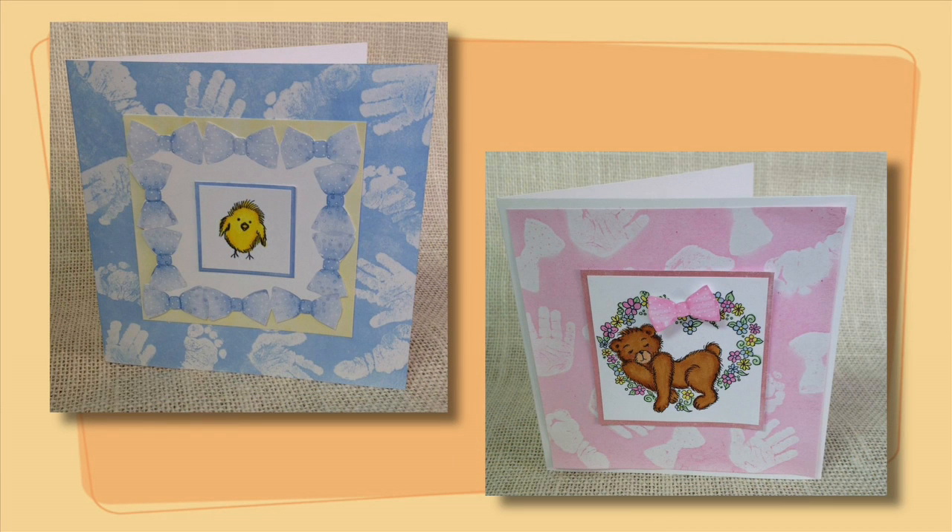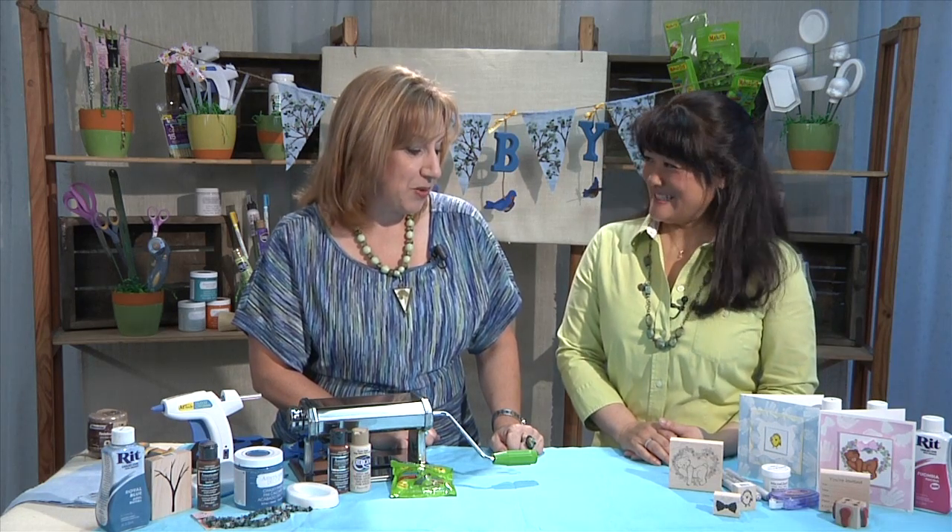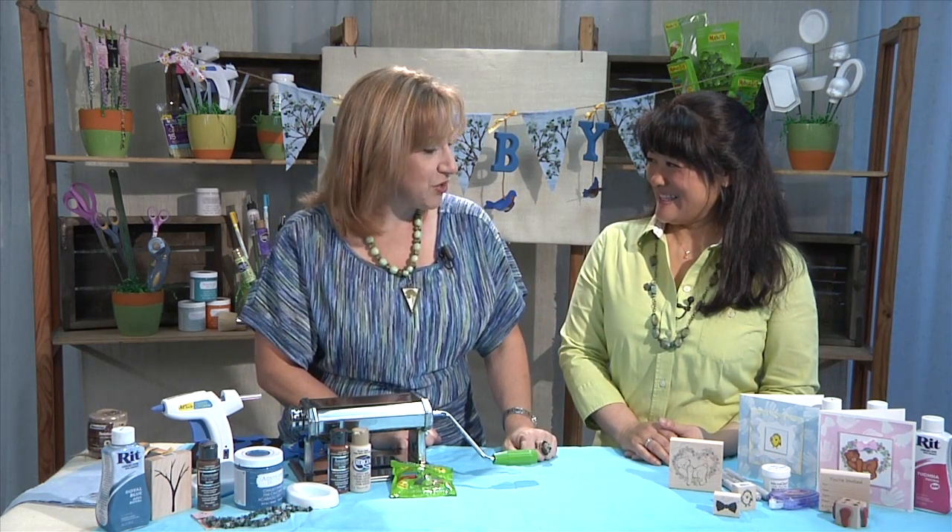You've got a little blue boy version or a little adorable pink girl version, so you're ready for any baby shower. Very, very cute, Judy. It was a lot of fun. It's a great way to work with a multiple assortment of products to create something really cute.